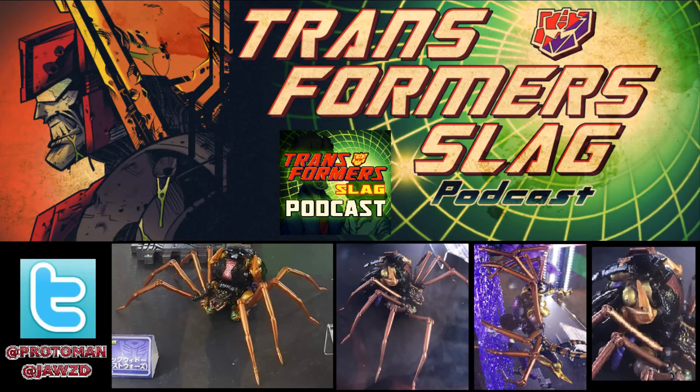Just after we finished recording, we were talking about the Suzuka hobby show and the reveal of MP46 Masterpiece Beast Wars Black Arachnia. We talked about the robot mode, speculated, and talked about the price and everything she comes with. And then we said, I wish we could see this in an alternative mode of some kind. Wouldn't it be great if we could see that alt mode?